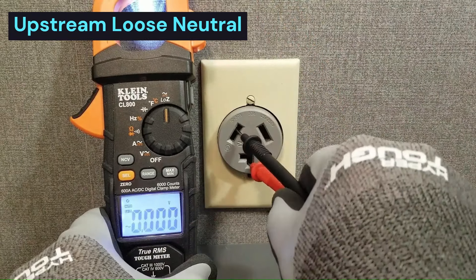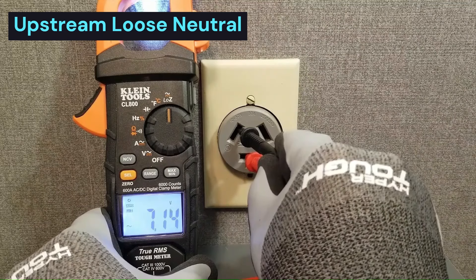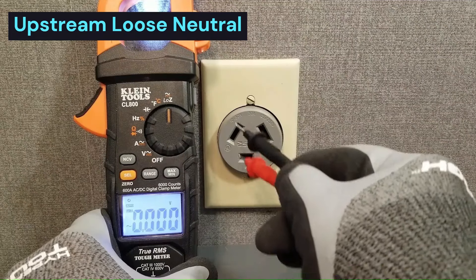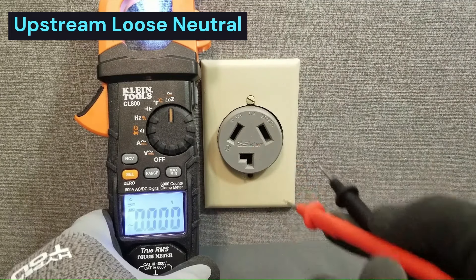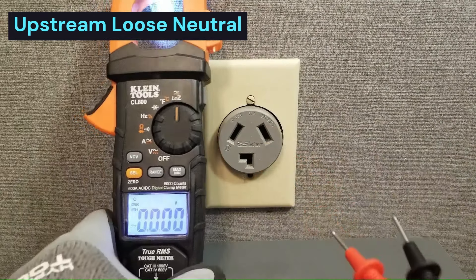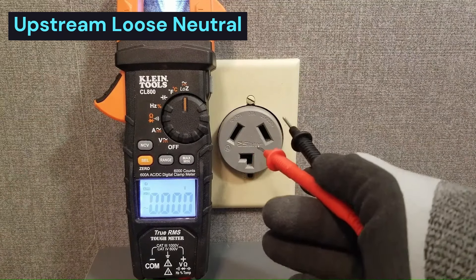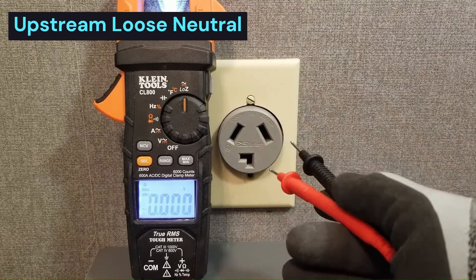Let's test from leg to neutral - we should be getting about 120 volts here. We're getting seven volts. So the low-Z meter is pulling neutral up to within seven volts of L1. Let's try it with respect to L2 - we're getting seven volts also. So that's pulling neutral up to within seven volts of L2, which means that either one of these legs is pulling neutral up to about 113 volts. Neutral should not do that, so this clearly tells us that we have a bad neutral. You can do this with a four-wire or a three-wire cord - it doesn't matter because we're not involving ground in this test.